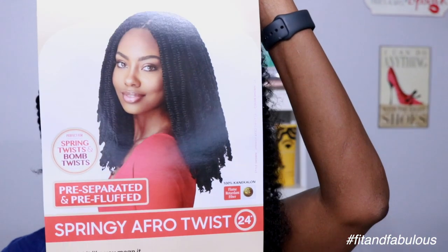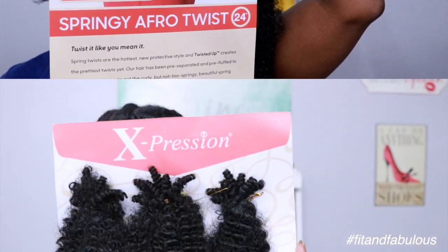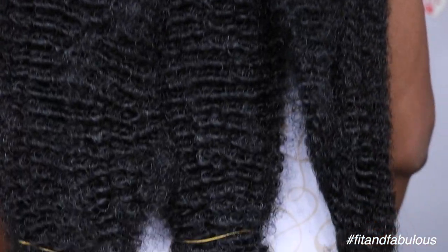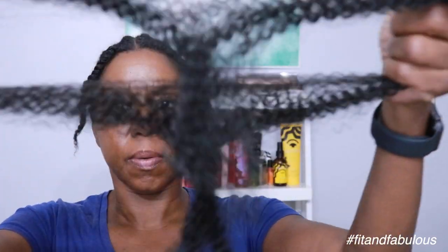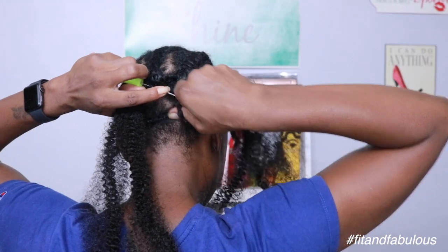The hair we're using is Springy Afro Twist by Expressions in color 1B. This hair is 24 inches long and you get three bundles in each pack. I used one pack and one bundle from a second pack, and I'm going to separate the strands into two for this entire look.